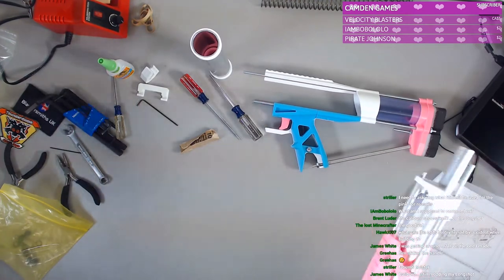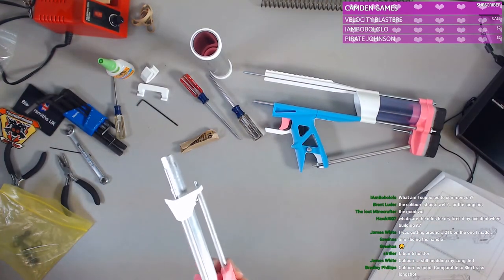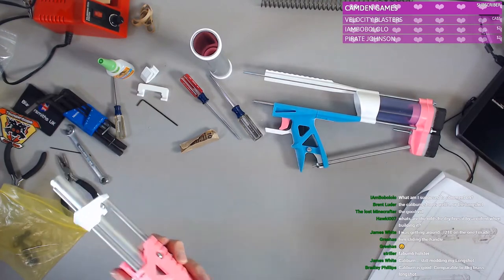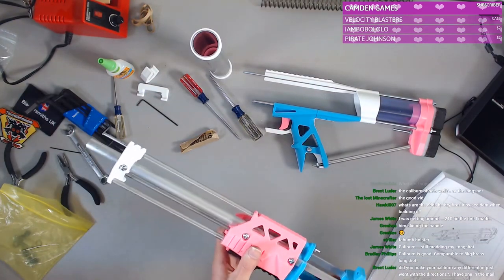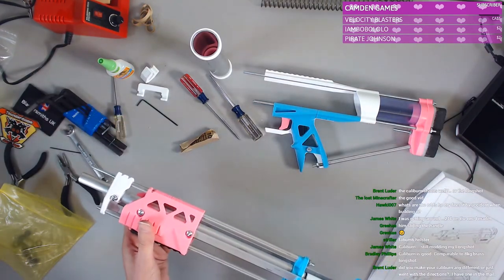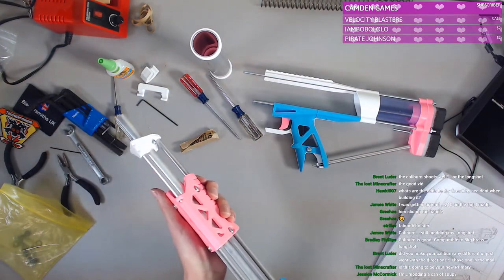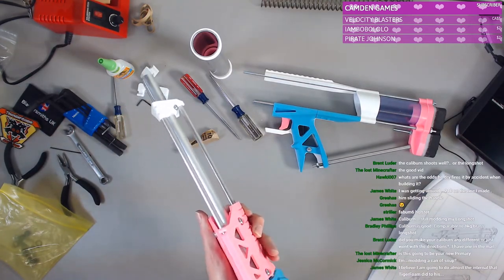Slide back and forth — oh, I attached them wrong apparently. Awkward. Apparently I was supposed to do the front and then the back. It definitely gets harder to slide towards the back. It's smooth here, but then here it sticks.